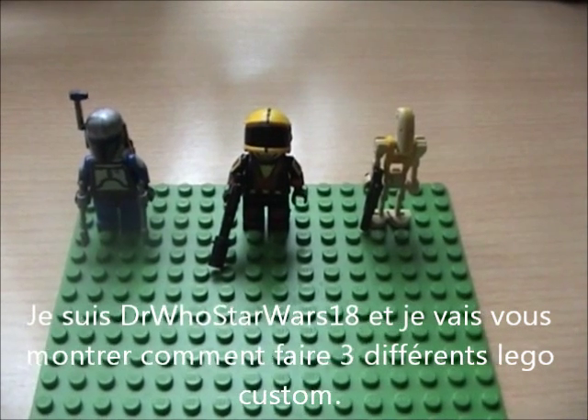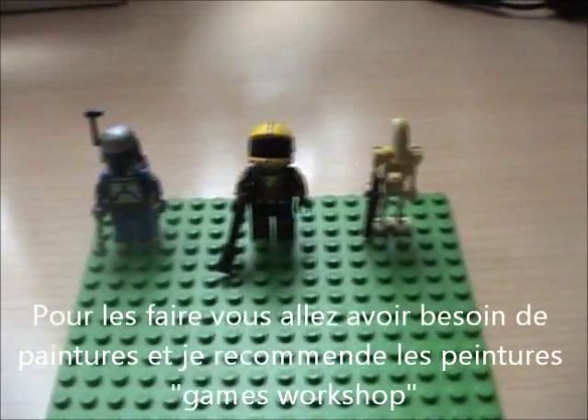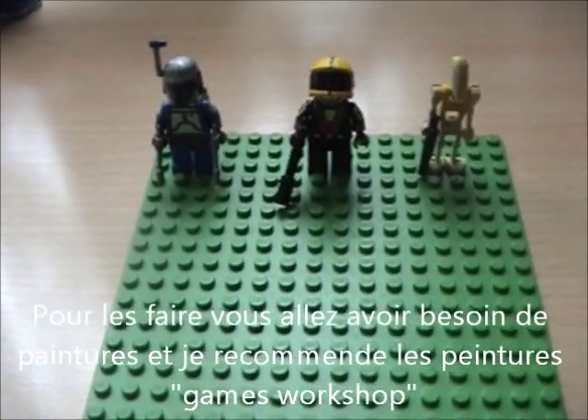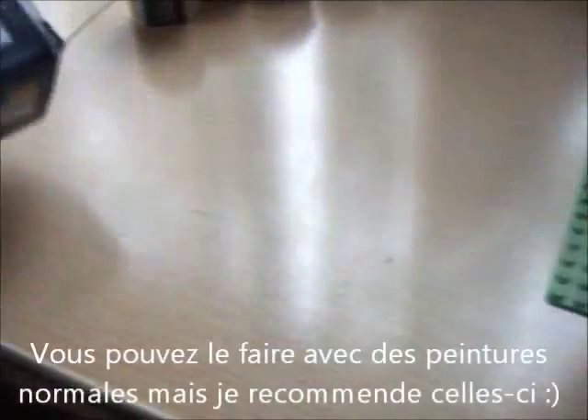This is Doctor Who Star Wars 18 and today I'm going to show you how to make three different custom logos. To make them you will need painters, but I recommend the Games Workshop paints. They're better, they've got a lot of colours and you will need them. You can do it with ordinary painters, but I recommend those.